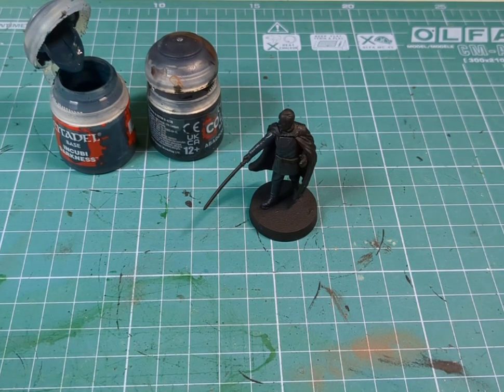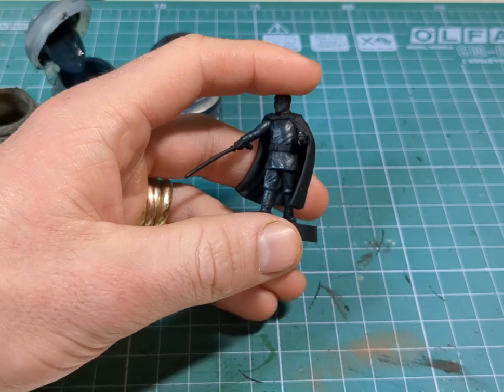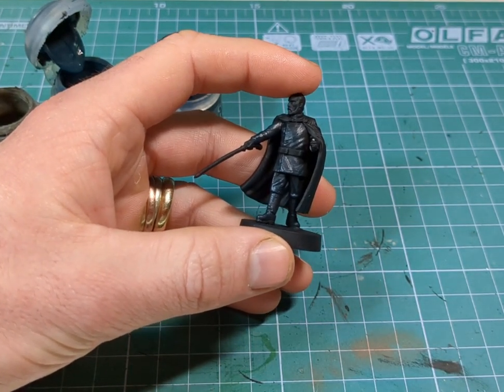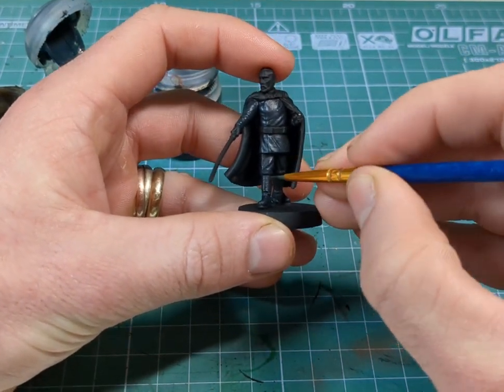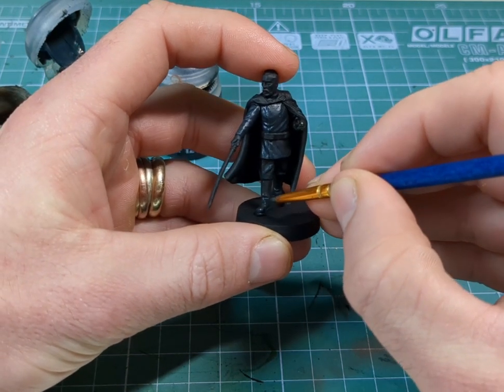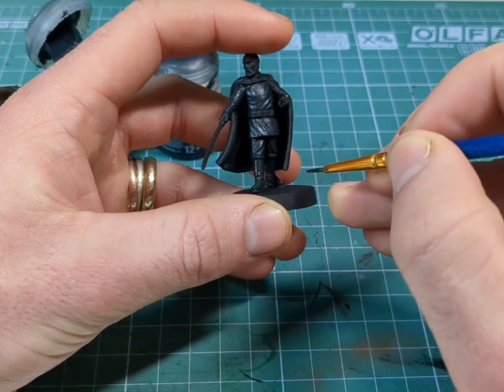I've changed my mind a little bit — I'm going to redo the boots. I'm going to use some Stormvermin Fur mixed in with some Abaddon Black, as I wanted the boots to be more grey than blue, just so they stand out a little bit more. Grabbing that fine detail brush and thinning it down with a little bit of water, we're just going to go over the boots.